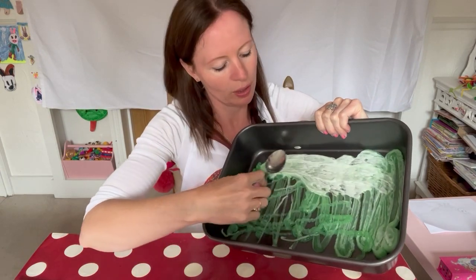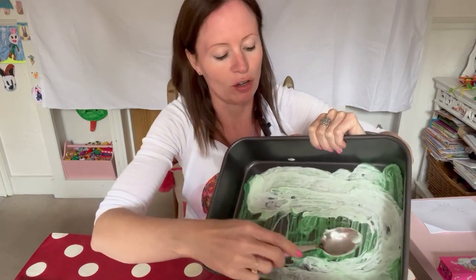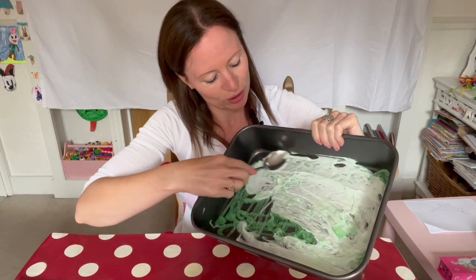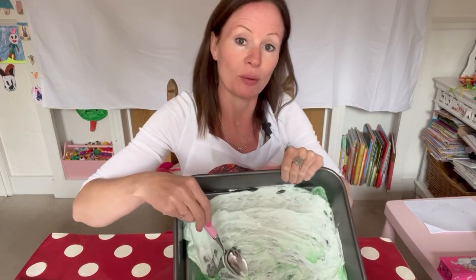It's actually sort of turning white. It does smell. This shaving foam smells like I'm at the seaside. What does yours smell like? So it looks a little bit like I'm baking a cake. Well, I wish!